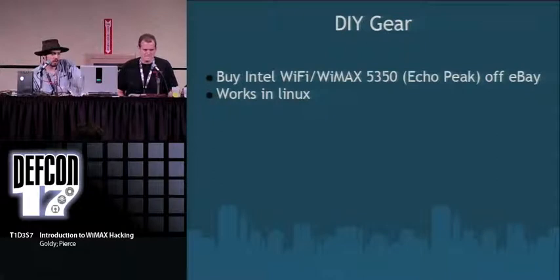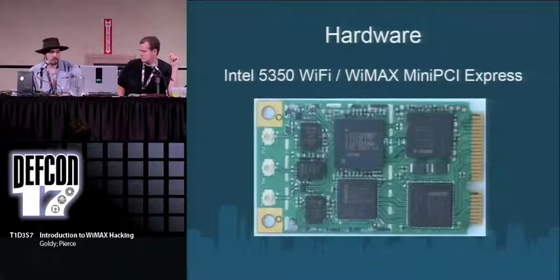For DIY gear, you can get an Intel WiFi/WiMAX 5350 card, codename Echo Peak. You can find these on eBay or online. This works in Linux and a lot of people have been putting time into the Linux WiMAX drivers over the last year to get bugs fixed — they're pretty stable now and actually usable. They're still having a couple of minor issues, like tower handoffs taking four to five seconds when they should be seamless, so you can't do a wardriving run at 60 mph while mapping. But for the most part it's good hardware.